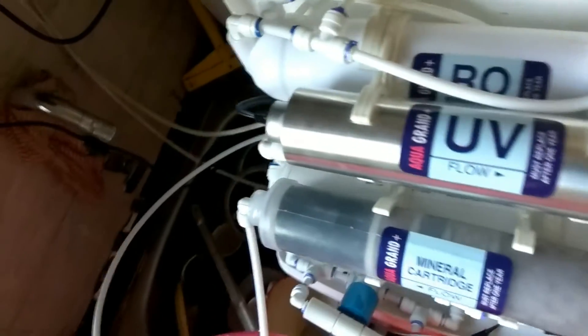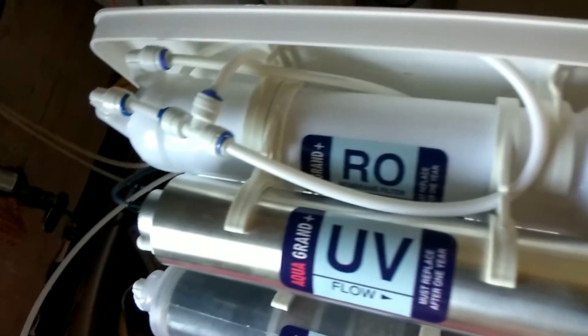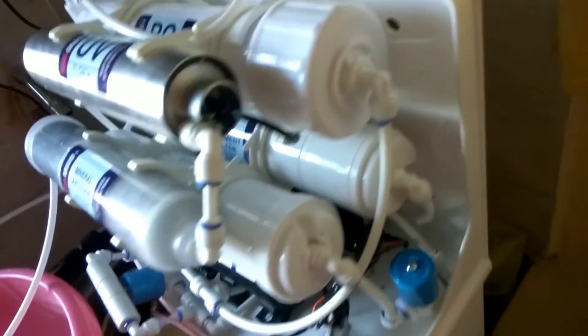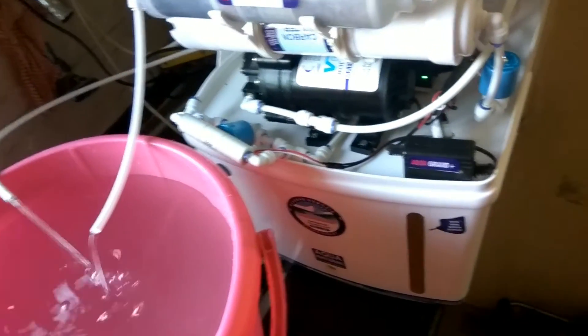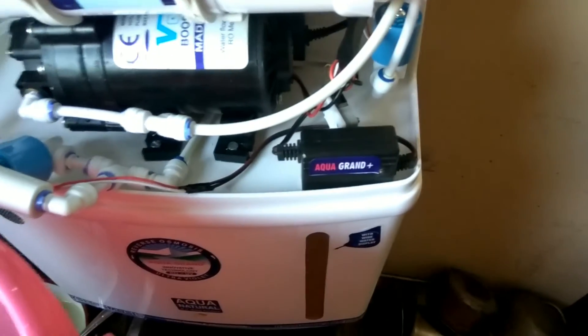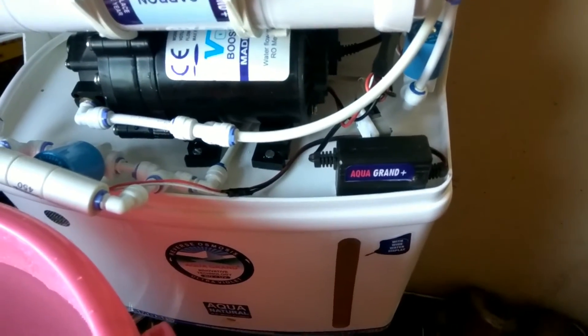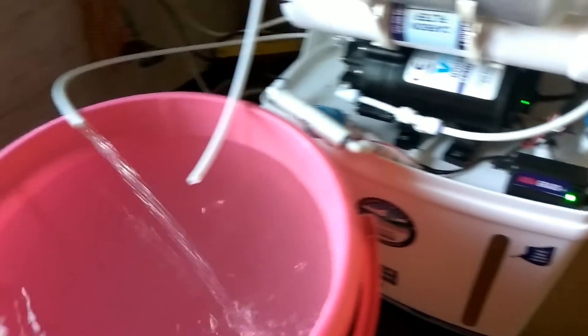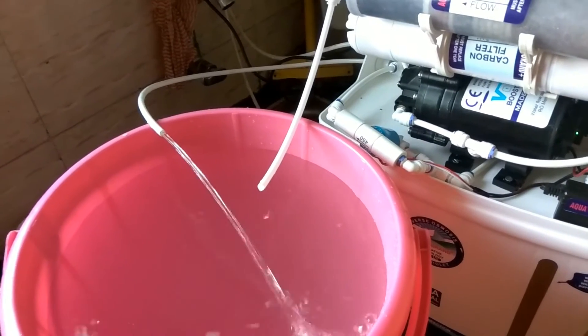I check for loose connections of pumps and pipes. I check whether the UV lamp is working. I also check whether the auto flush is working. Every time we start the purifier, the auto flush should start and the reject water flow should increase.